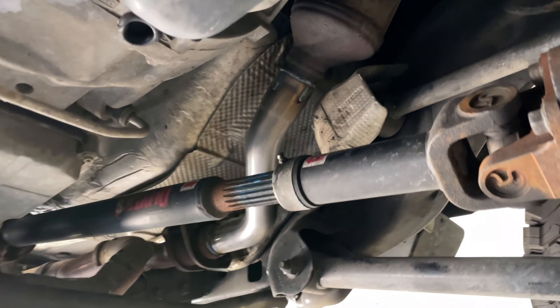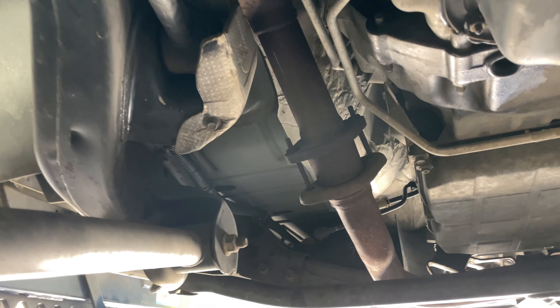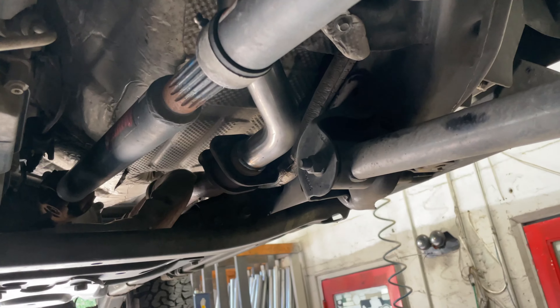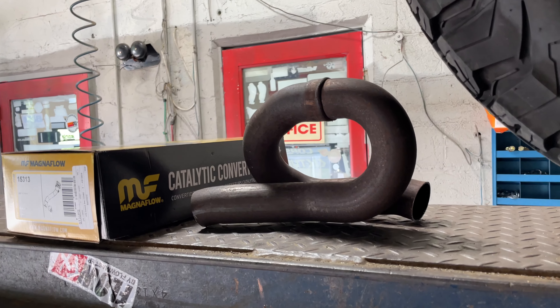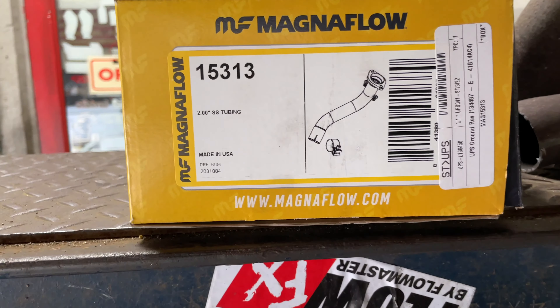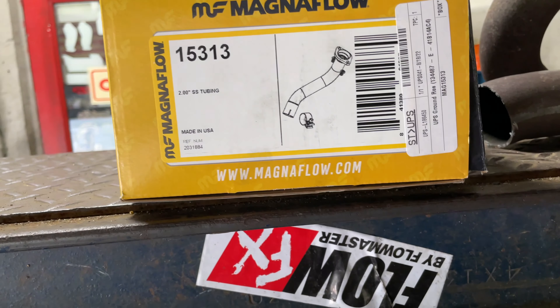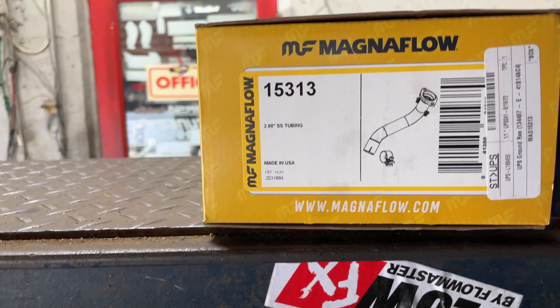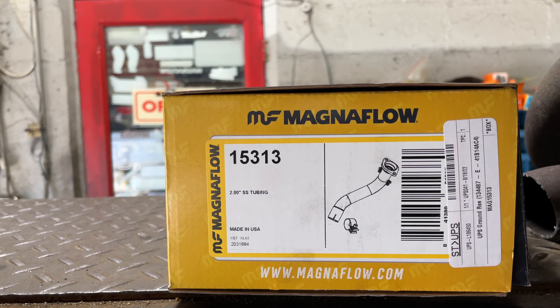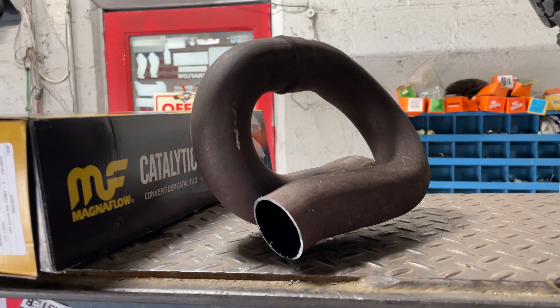These Jeeps usually come with one of these to equalize the size difference from this side to this side — the pipe difference in length. Magnaflow sells a loop delete — part number 15313 — that basically deletes this equalizer where it balances the length of the pipe.